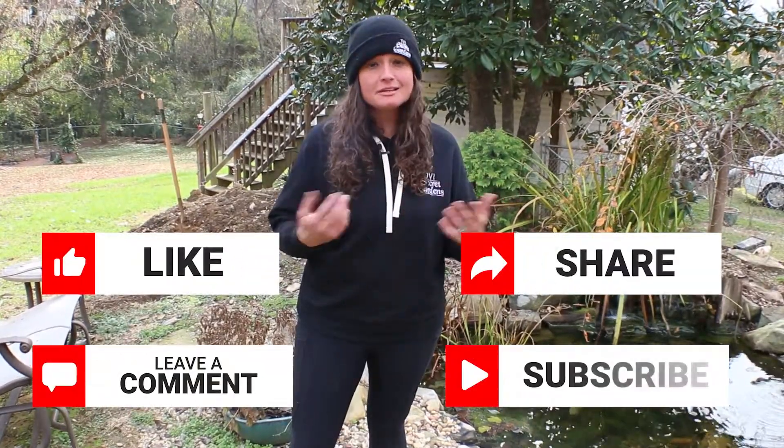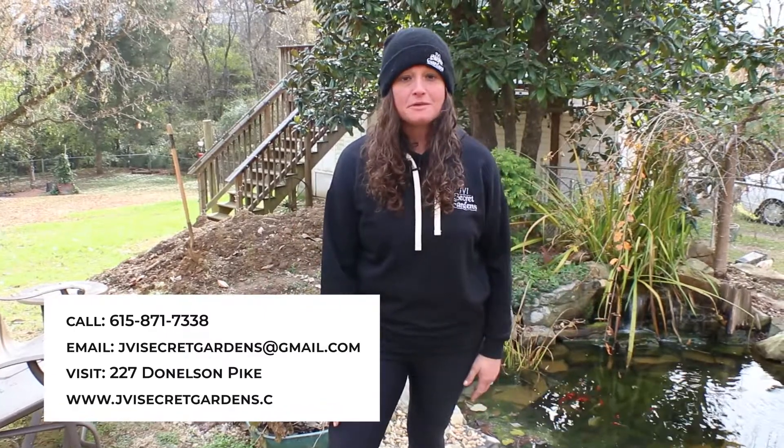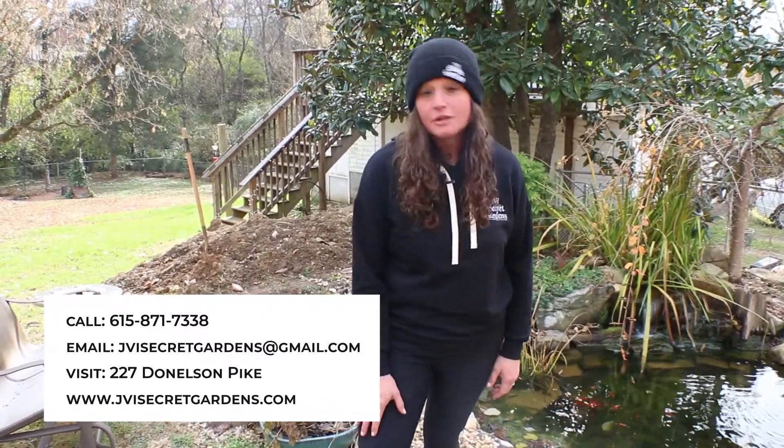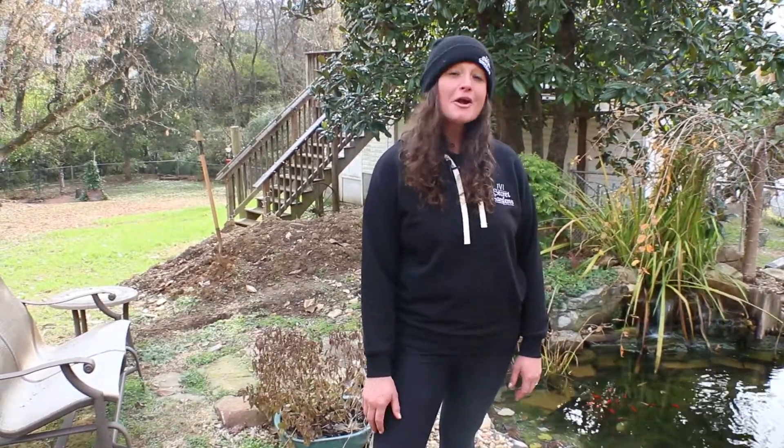That's all I've got for today, y'all. Best of luck getting your yard and landscape ready for winter. You know the drill — like, comment, share, subscribe, and let us know what questions you have in the comments below. Thank you so much for hanging out with me in my yard today. Maybe you can come back when it's warmer and we'll have a little barbecue. Until next time, I'm Jamie with JVI Seeker Gardens — happy gardening!